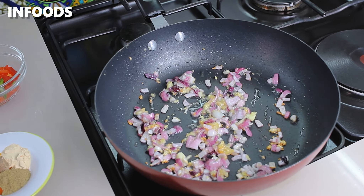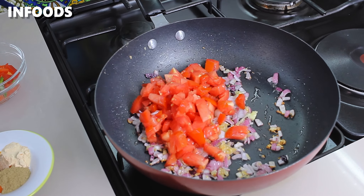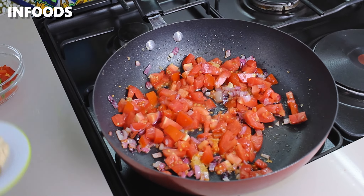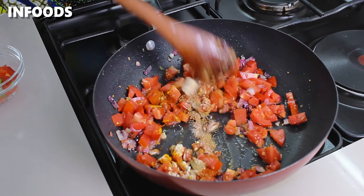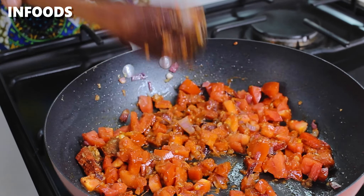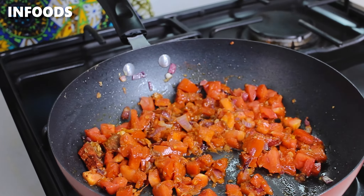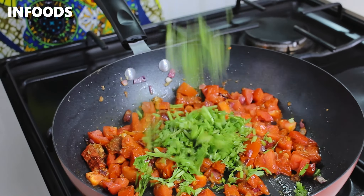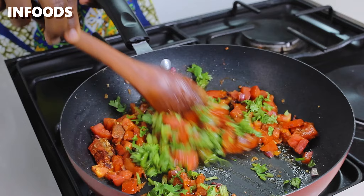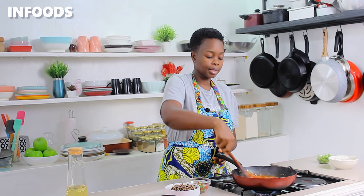Once the onions are starting to brown, I'm going to add in two diced tomatoes. Next, add in my spices, which you're going to find listed in the description box. Add in a little bit of coriander to the cooking tomatoes and toss everything together. When you notice that the pan is drying out, you can add a splash of water so that the tomatoes can cook through. Also, while chopping the coriander I added the stems because they have immense flavor, so don't throw away the stems.